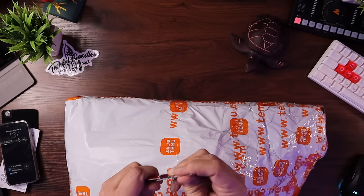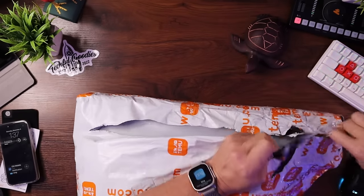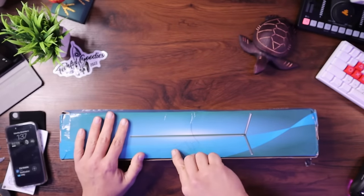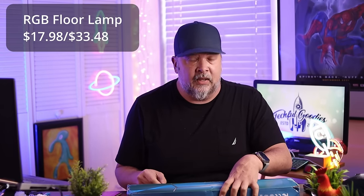Let's use my Temu box opener, create a big hole in this big boy right here, and see what I ordered. So the first thing I picked up was an LED corner stand — basically a light stick, an LED light stick that you can put in your corner. I'll put all the prices up on the screen so you can see exactly how much they cost.